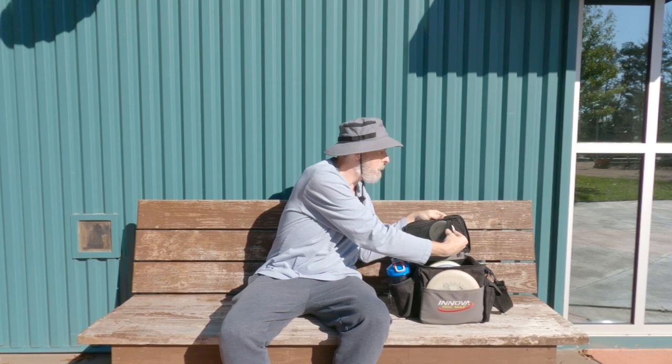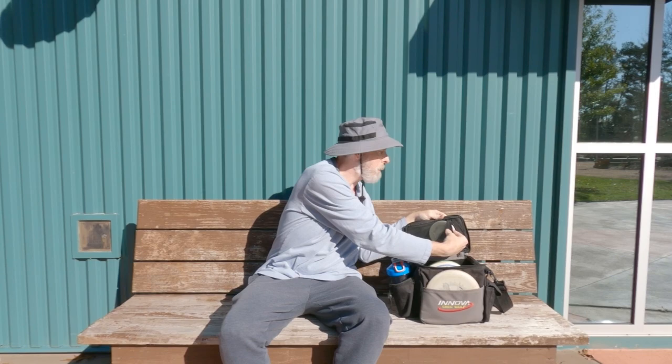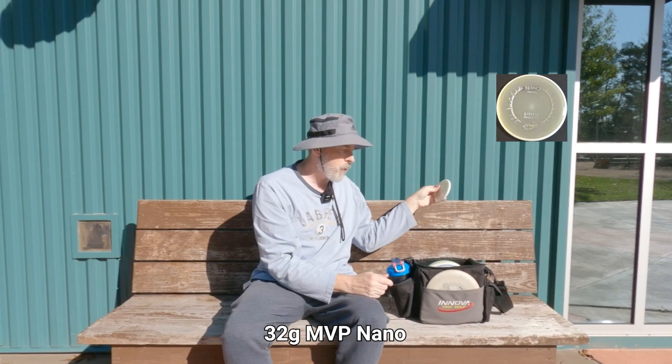First of all, I've got a mini — this one is an MVP Nano. It obviously glows with their Eclipse 2.0 plastic, and that's what I use to mark my line.